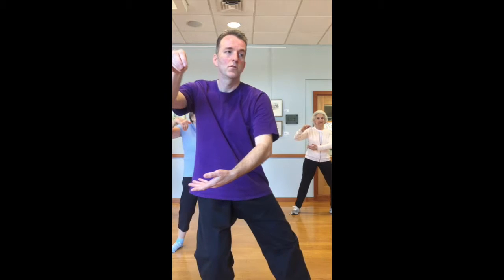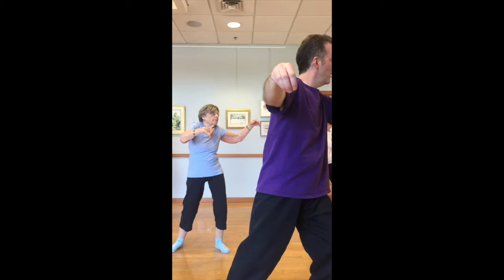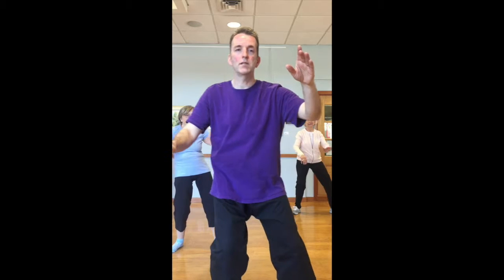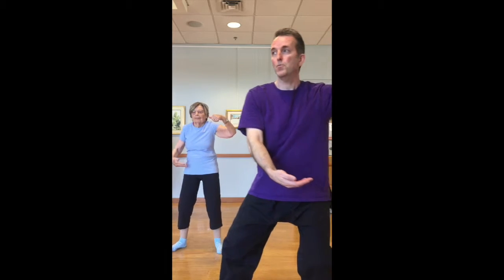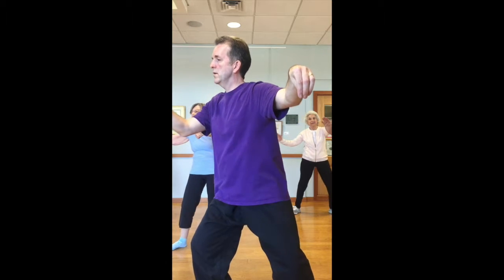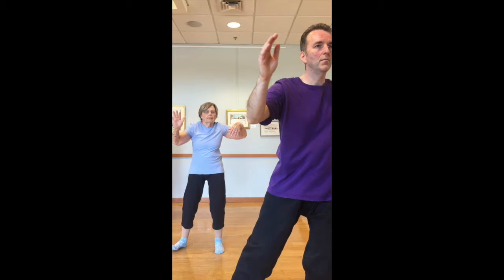Second time through — beak and step, shift the weight, opening up. Left hip does the hitch, and press. Coming back to the front, left side to the top, right side gathers underneath. And beak, step, opening up. Hip hitch, and press. Coming back to the front, right side comes to the top, left side gathers underneath.